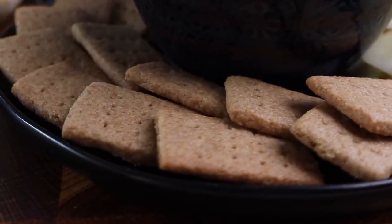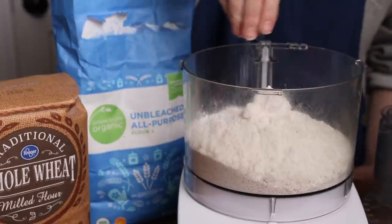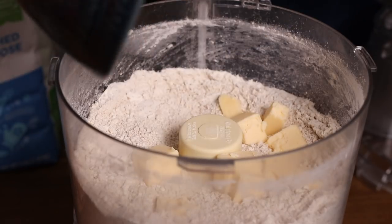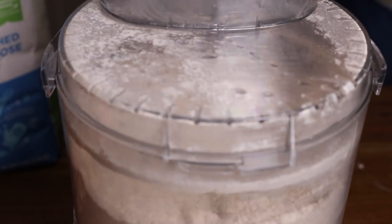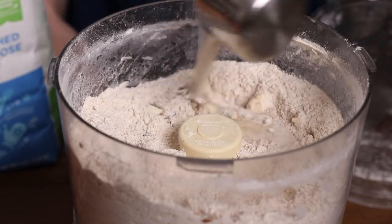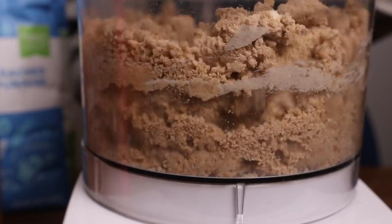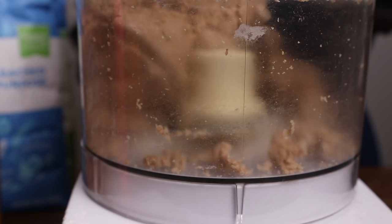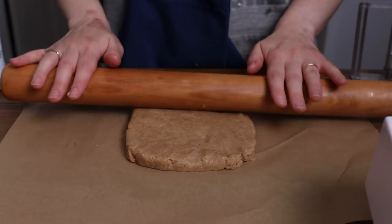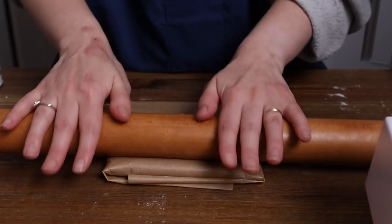Next we're going to be making our homemade vegan graham crackers. To the bowl of a food processor add in some whole wheat flour, all-purpose flour, baking powder, a pinch of salt, and some brown sugar. Give all of that a few pulses to combine everything. Then to that you'll add a stick of cold cubed vegan butter. Give the ingredients a few pulses to start to cut the butter into your dry mixture but don't over mix it at this point. Now drizzle in some maple syrup, some plant milk, and a dash of vanilla extract. Begin to pulse the food processor repeatedly to mix everything - it's going to start out very crumbly but as you continue to pulse it should all come together in one large piece. Turn this dough out and divide it into two. Press each half into a square just to make it easier to roll out into a rectangular shape later and wrap it in plastic or parchment. We're going to give these a chill for at least 30 minutes, preferably an hour, before we roll it out into our graham crackers.